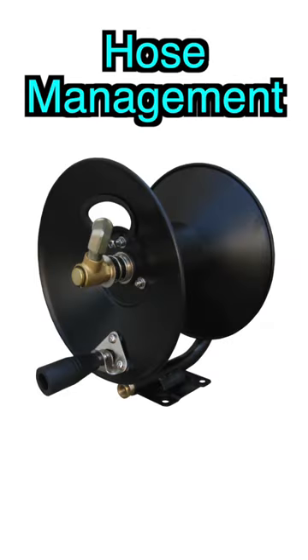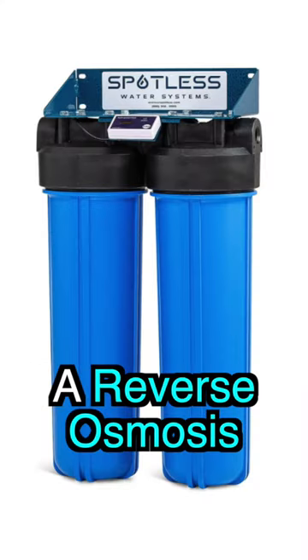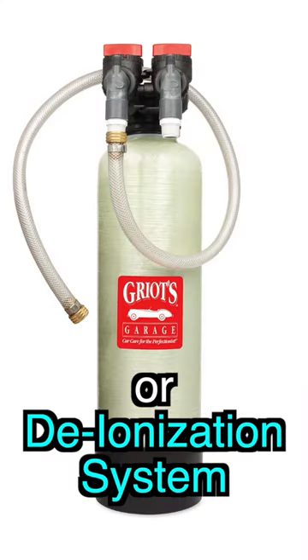After that, you're going to need some type of hose management. And if you really want spotless washing systems, you're going to need a reverse osmosis or deionization system to filter the water.